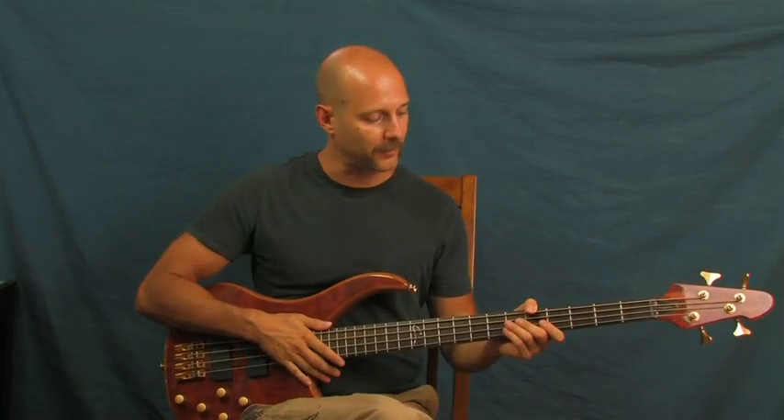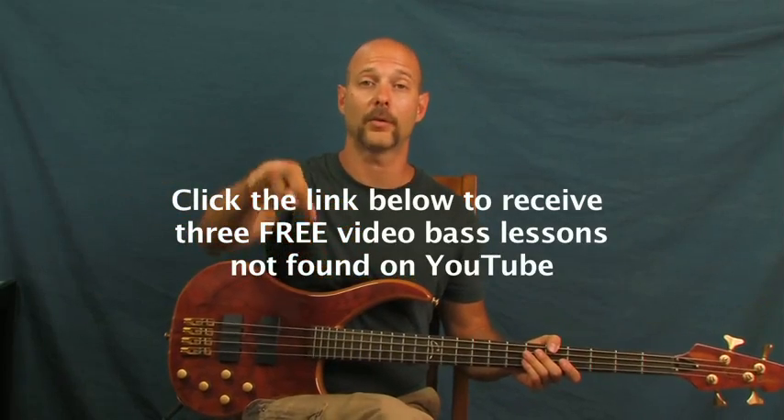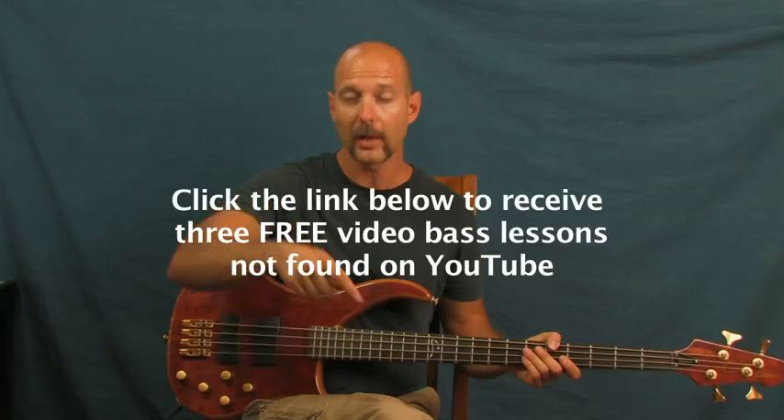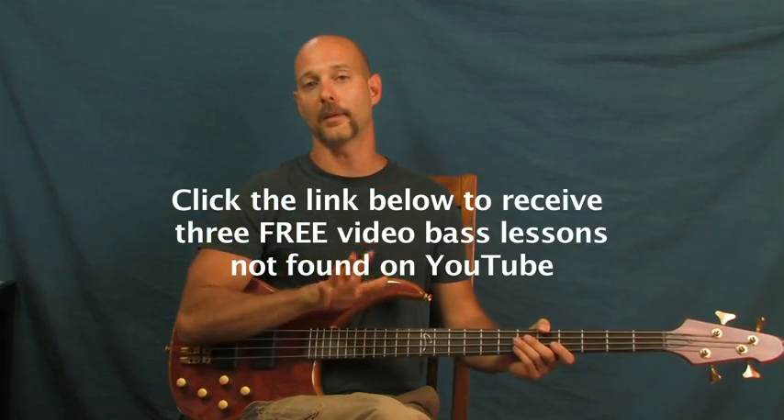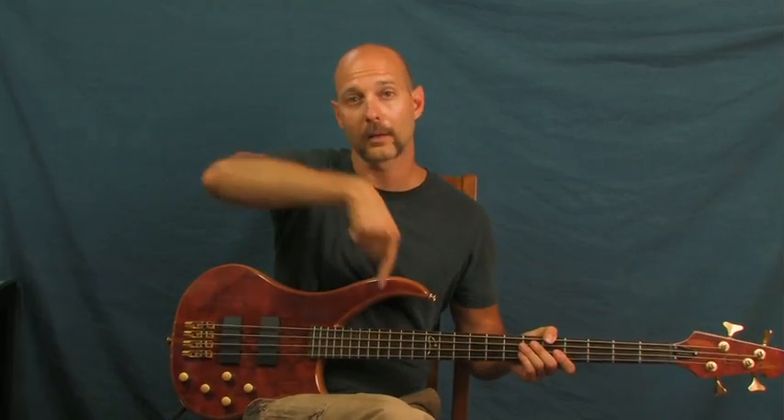Alright, got some World of Warcraft kicking up in here — that's the Lion's Pride tavern music. Before we get into it, I'm Finbar at Finbar Bass. You can click on the little bass tutorials right down there to get some free bass content that is not on YouTube at all. Other than that, let's roll up into here.